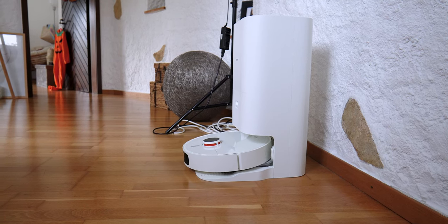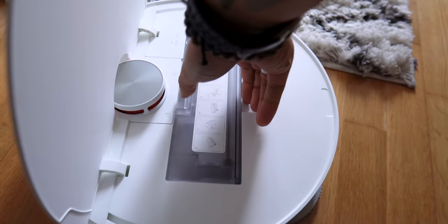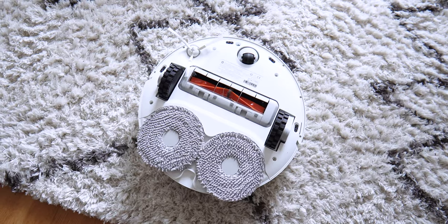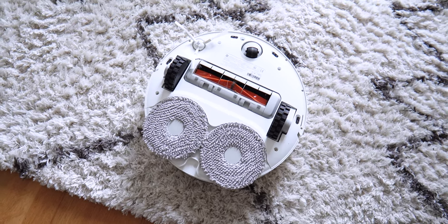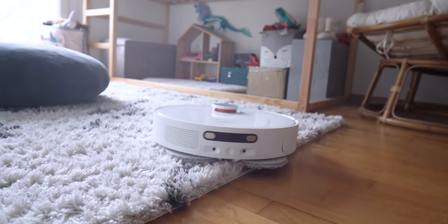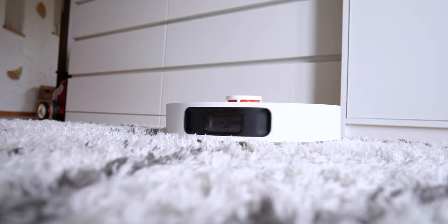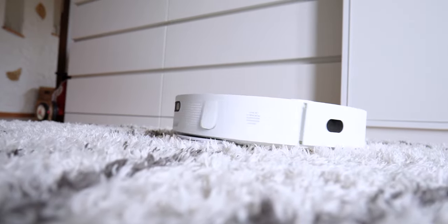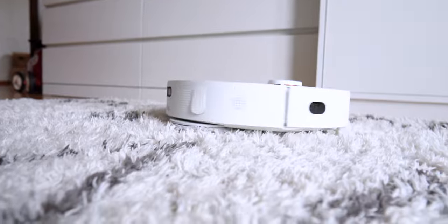On the vacuum cleaner there are two buttons: one to start cleaning and another to stop and return to the base. The hood opens to access the waste collector that you'll need to clean occasionally. Underneath, there is a nylon brush to catch dust, a plastic and nylon roller in the center, and mop pads on the back. The pads have a system that allows them to rise when arriving on a carpet — it works well, as the pads stop and lift as soon as a carpet is detected. It works with carpets up to 5 mm thick.